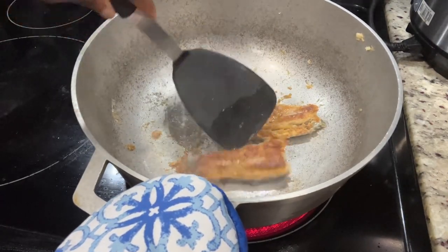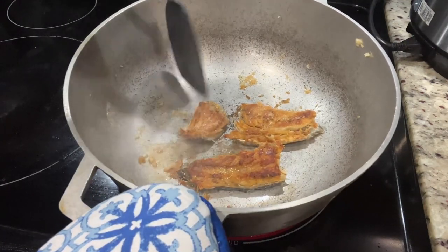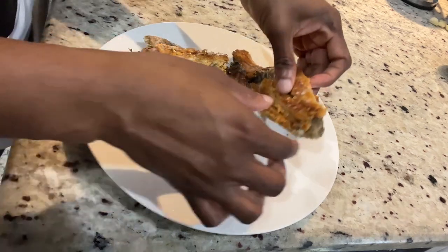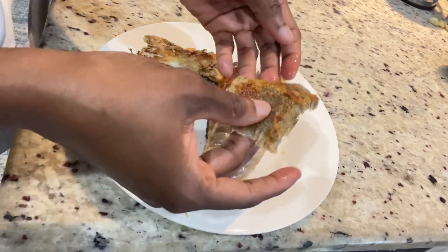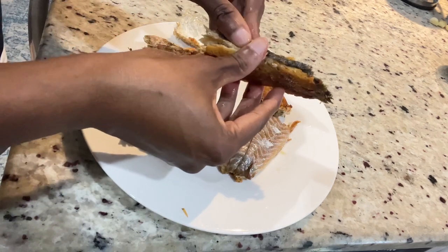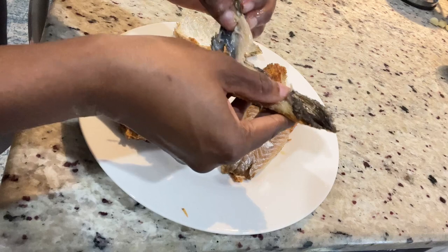We're going to remove all the bones. After soaking and roasting the salt fish, you will find that the scales come off easily — as you can see in this clip, it just peels right off. You want to remove the scales, and then you're going to try to get rid of all of the bones.